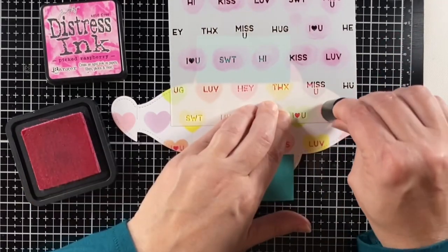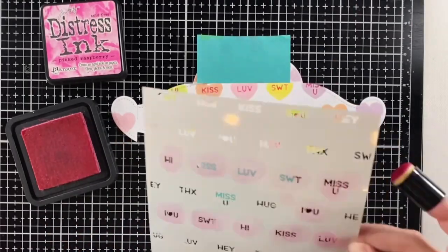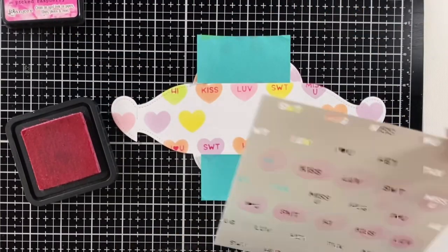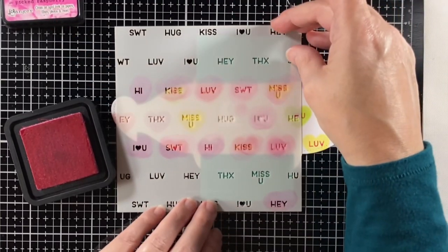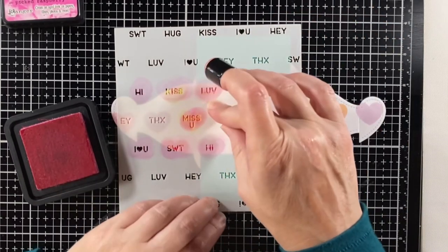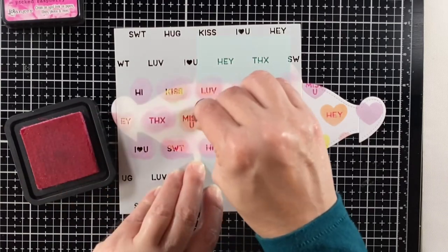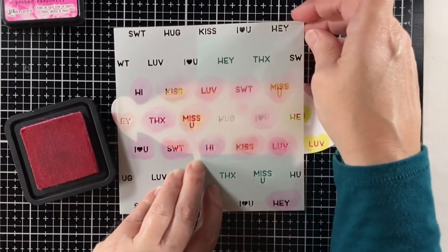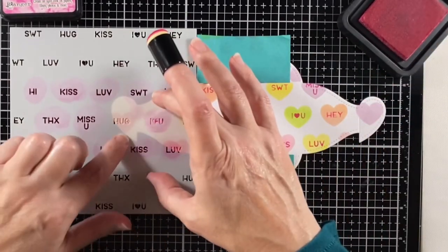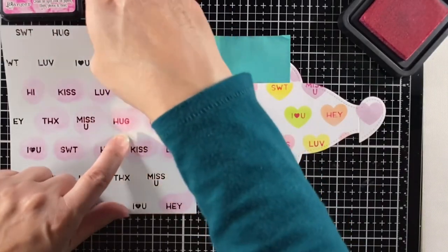I'm going to go find all the little extra hearts that are kind of off on their own and pick one of the sayings to put inside. I really enjoy this stencil set with the regular hearts and the letters — they show up well and it's not hard to get them stenciled. And those hearts, you can just use them on their own as well. A really fun set.